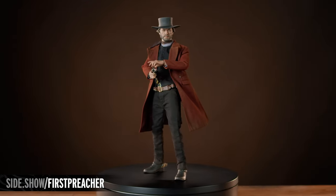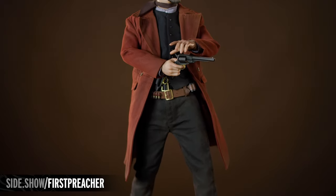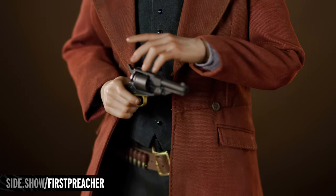The Preacher's double-breasted coat is the costume's dominant accessory. The brick-red fabric's multiple panels are tastefully distressed, with adornments that include a pair of buttons above each pocket.